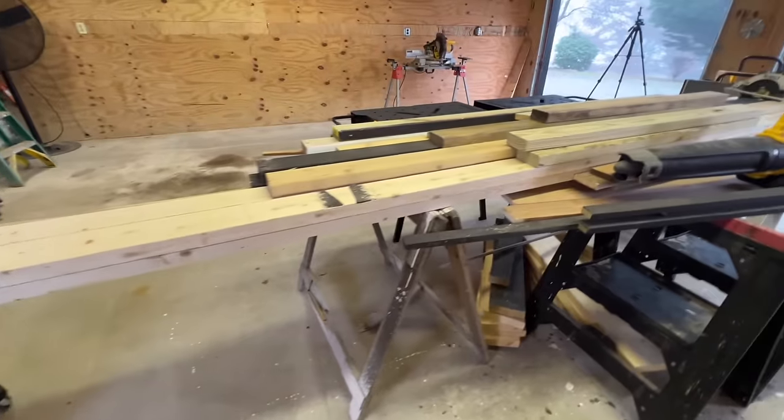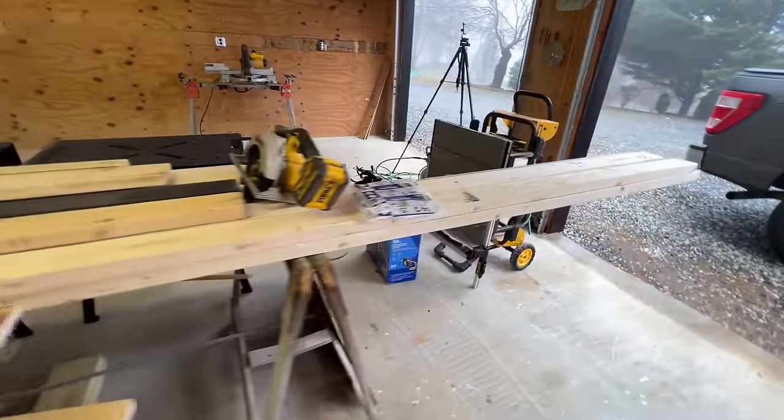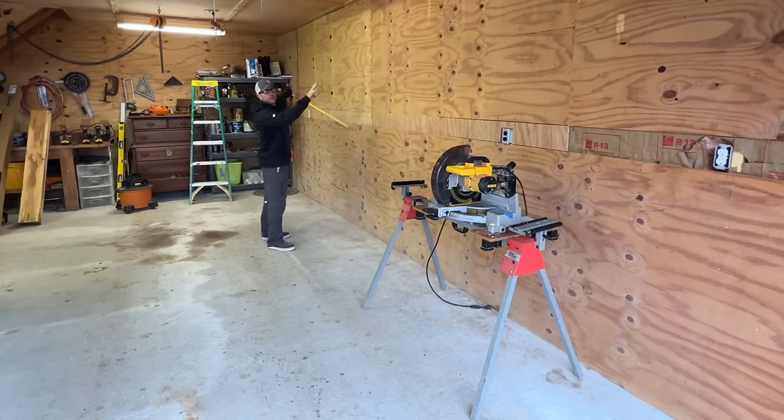I need to get rid of all this material over here. So what I'm going to do is build some shelves — probably just put some brackets and build some shelves up here to get all that material out of the way, off the ground and up here. And then we'll focus on getting this shelf built.